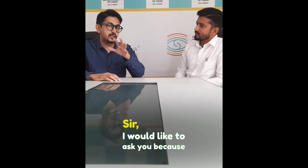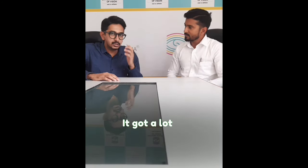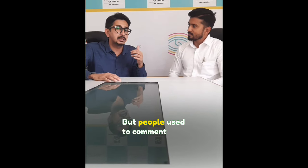I would like to ask you because I created a video on orthokeratology. It went viral. There were a lot of good responses, but people came to know that orthokeratology is actually the same.